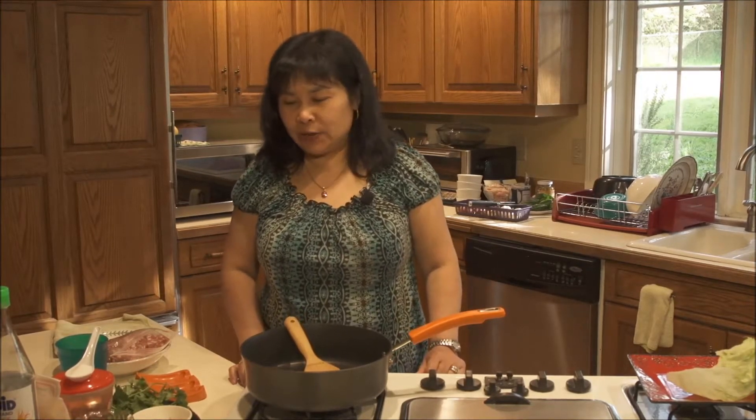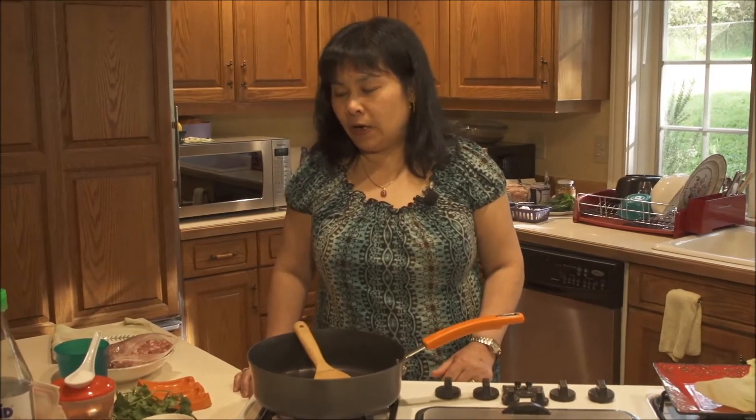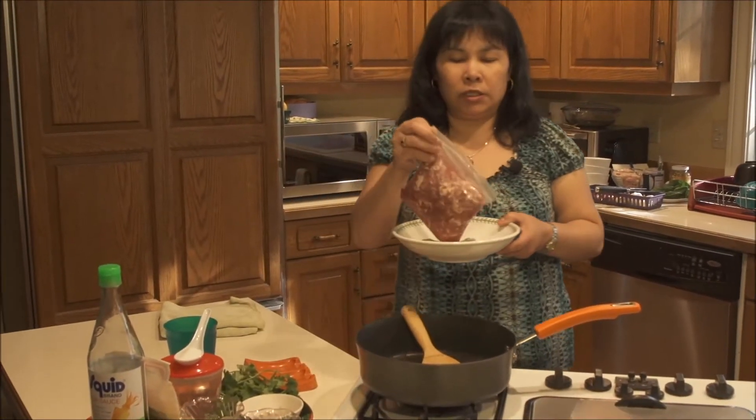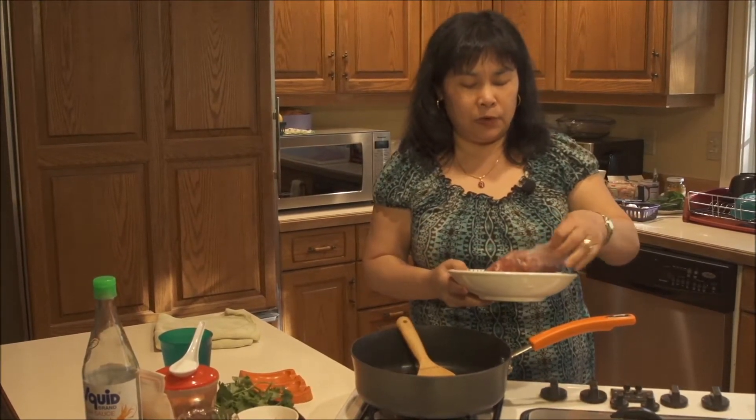Hi, today I will teach you how to make a Thai ground pork salad. The Thai people call it Larb Moo, and it is very easy to make. All you need is pork — you can make it with pork or chicken. I will put all the recipes down below the video when I'm done.